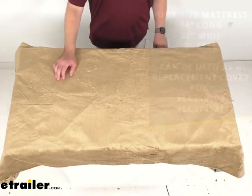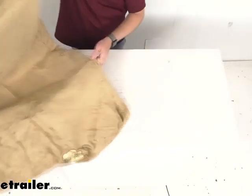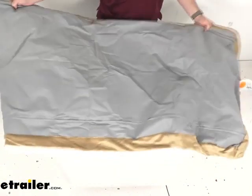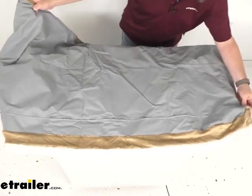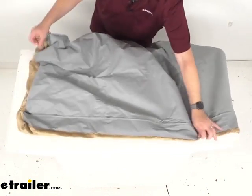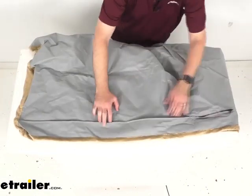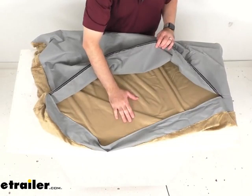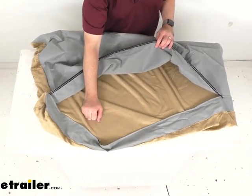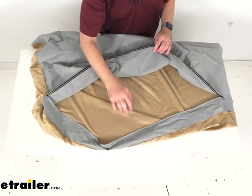This cover can easily zip on and off the mattress as needed. Let me quickly flip this over and show you the zipper side. Right here on this side, as you can see, we have our zipper, and that is going to easily unzip so you can slide your mattress right in.